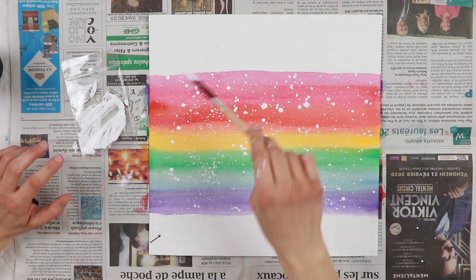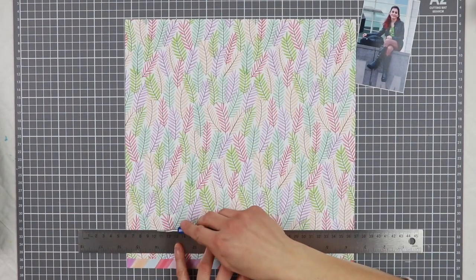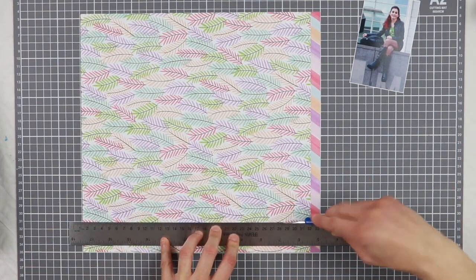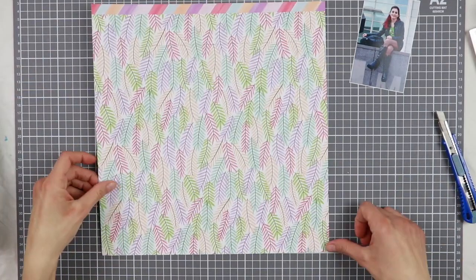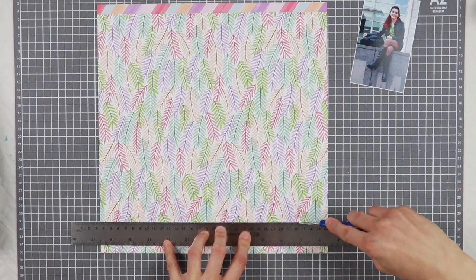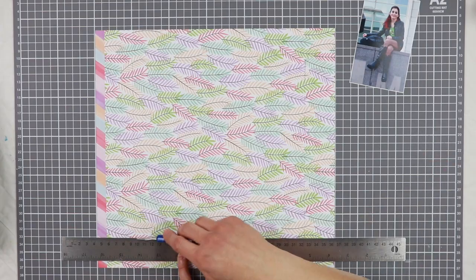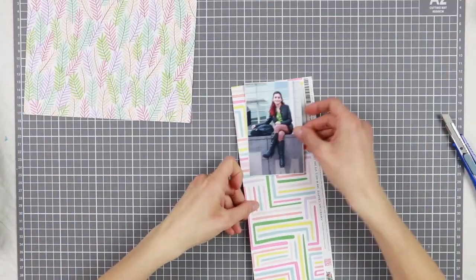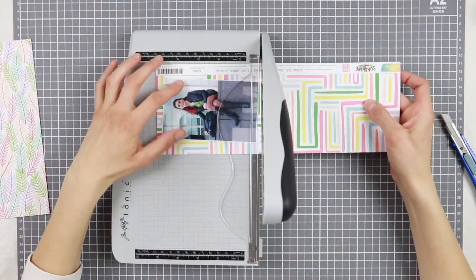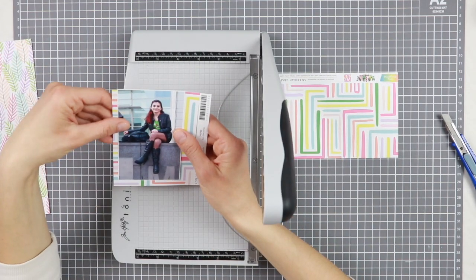I put the background aside to dry and now I'm going to work on something else. I decided I wanted a frame for my background, and I found this adorable paper from an old Emmett Angelin collection — I believe this is the Stay Sweet one. I'm going to cut out the center so I don't waste paper since I need only the frame. In addition, I'm going to use some of this paper as a layer behind my photo. I love when the same pattern of the frame is also present in the little bits throughout the layout.